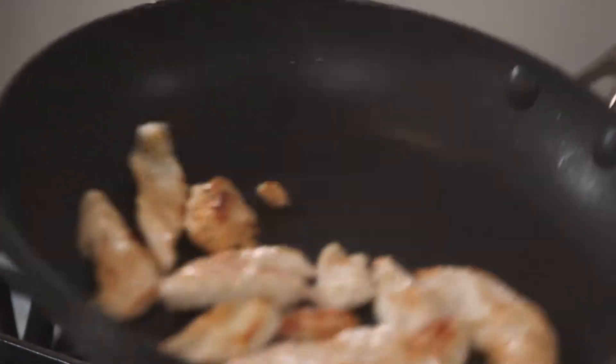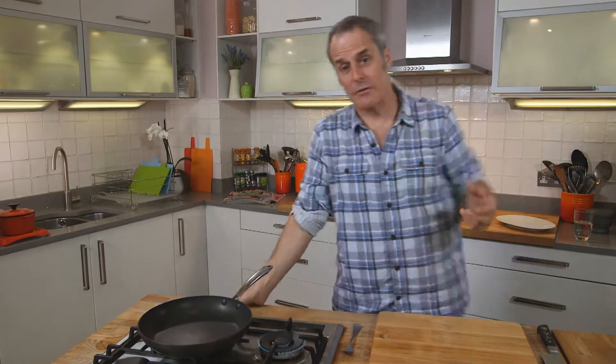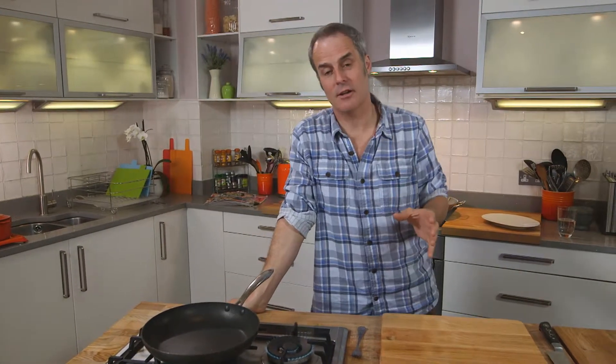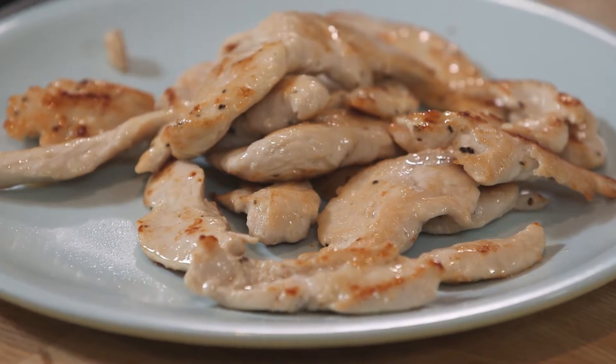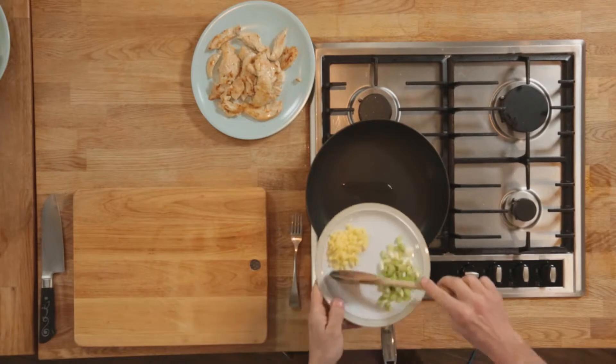One of the incredible things about turkey is it's so versatile. Its flavour profile is so good you can attach anything to it — sweet, sour, spices, even fish work really really well — and it's extremely good for you. And now I'm going to add chopped ginger.